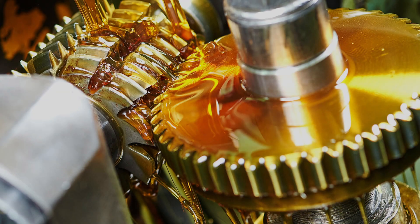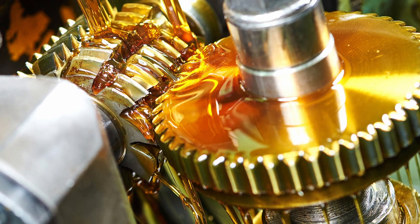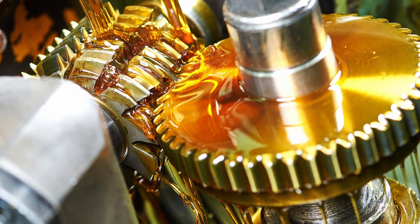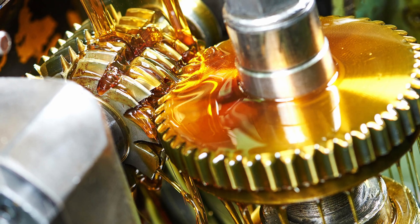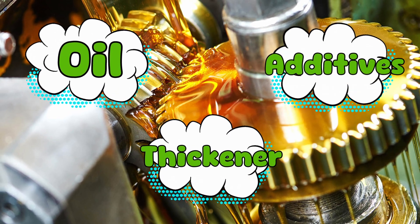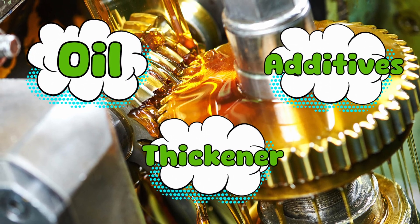Before we cook up a batch of grease, we have to know what's in the recipe. Industrial grease isn't just thick oil. It's a carefully engineered mixture of three main ingredients: oil, thickener, and additives.